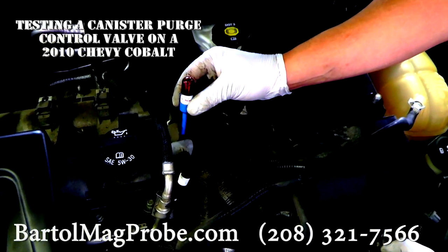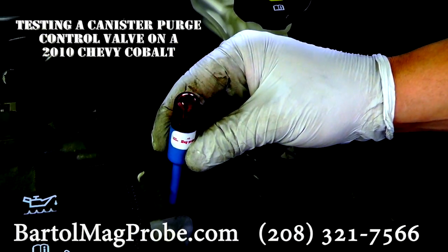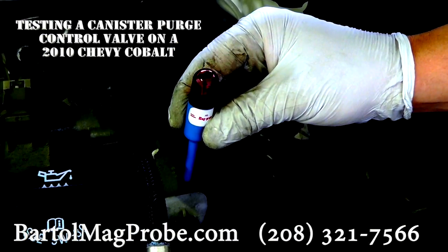As you can see, the computer is actually cycling this solenoid on and off.